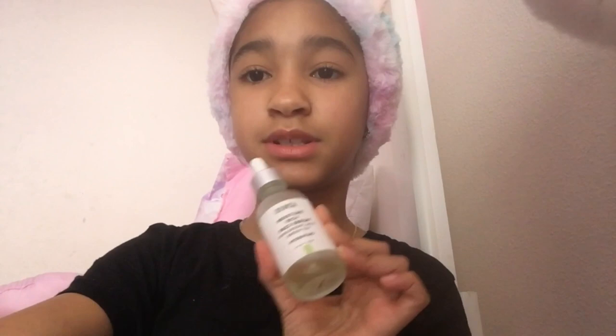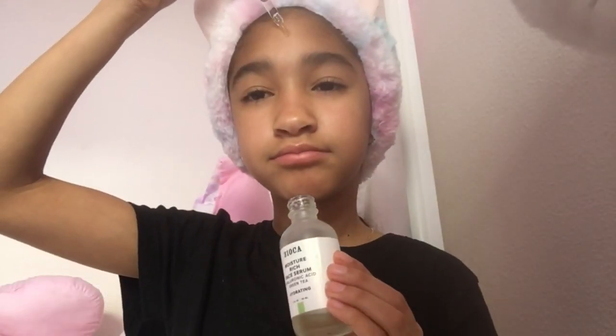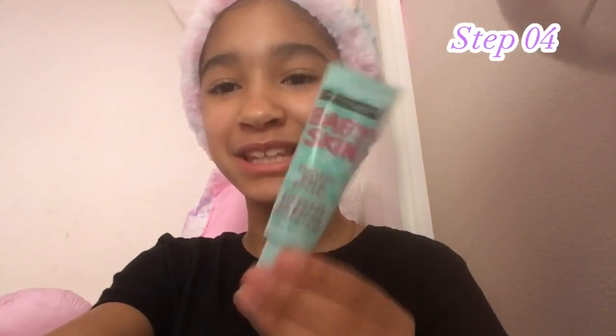First I'm going to use this headband to put my hair back. Next I'm going to use the Moisturizing Rich Face Serum. I'm going to use some of this nitrogen sunscreen — put some on my forehead and my cheeks. I'm going to prime with the Maybelline Primer, so basically I'm just going to put this everywhere.